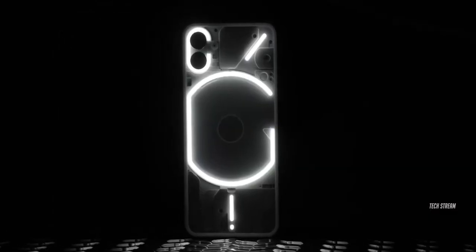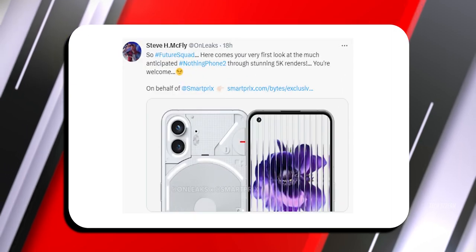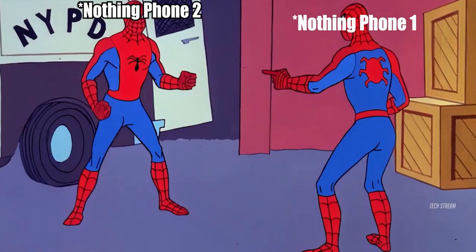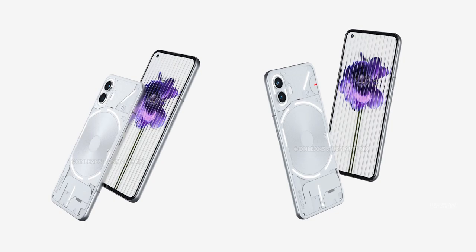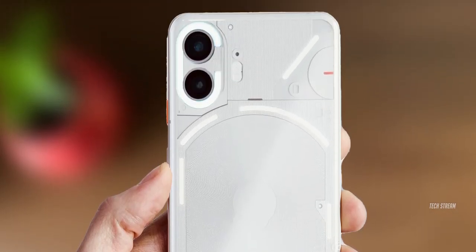So hey guys, the much-anticipated leak we have all been waiting for is finally out. Onlicks has revealed the first look of the Nothing Phone 2, and while some were expecting major changes, it seems like things are staying relatively similar. Onlicks is known for getting the official CAD renders of unreleased phones from case makers, so these new renders should be a pretty good indication of what we can expect from the actual phone.